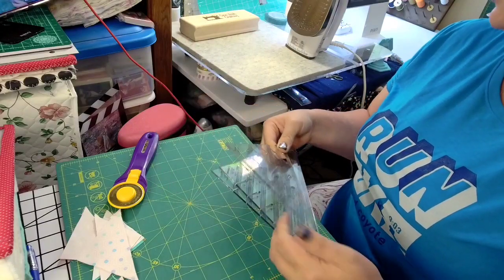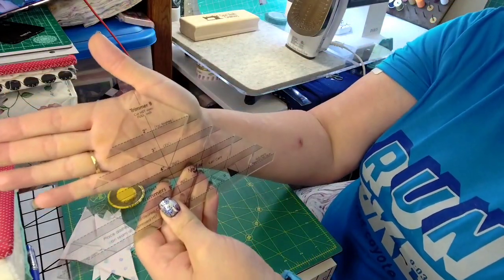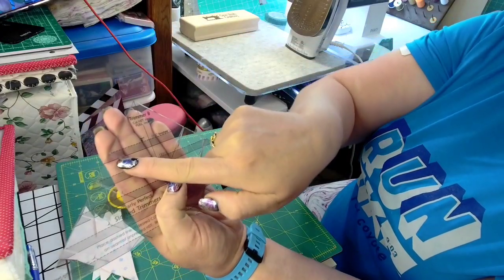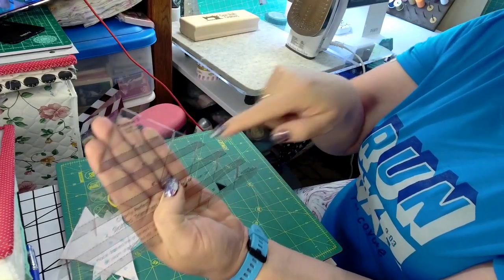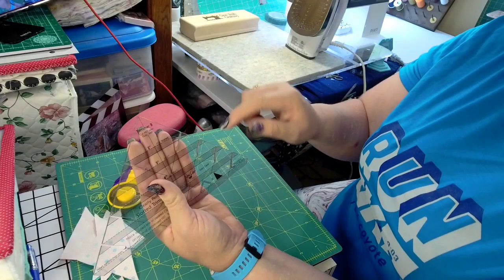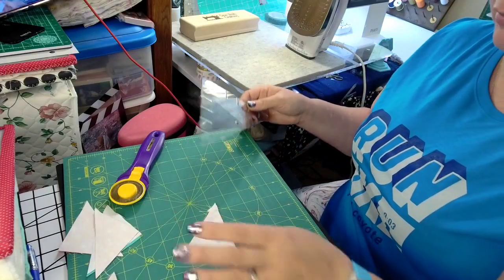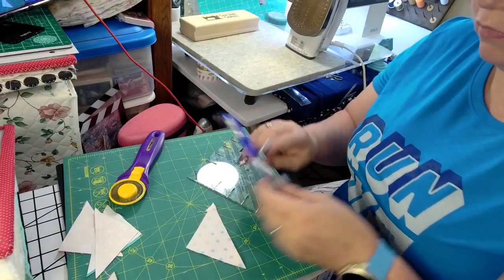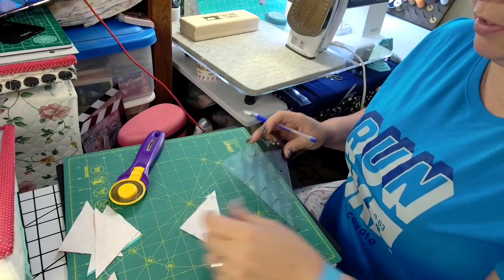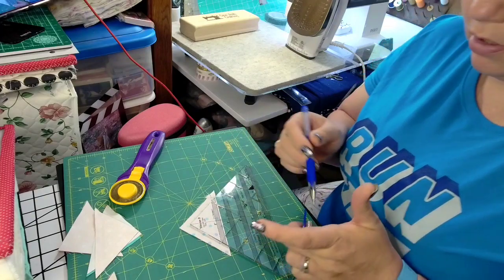Notice that this has a seam allowance and it's grayed out, so it shows you where your seam allowance is. You put this dotted line right along your stitch line on your half square triangle. Here is my stitch line and we are going to put this right here for a two inch half square.